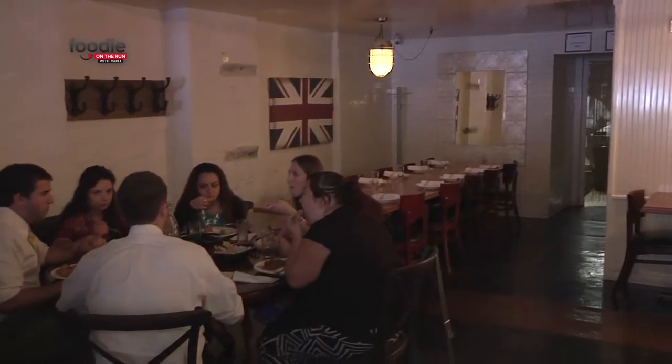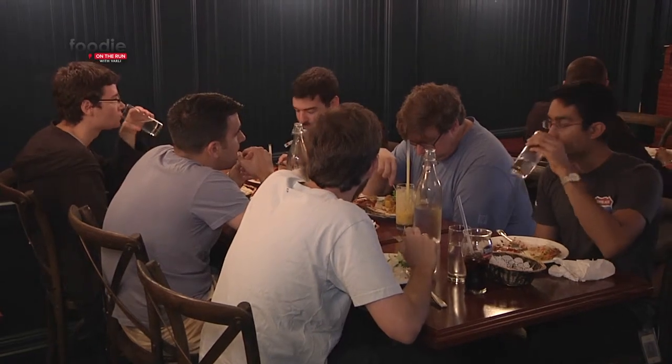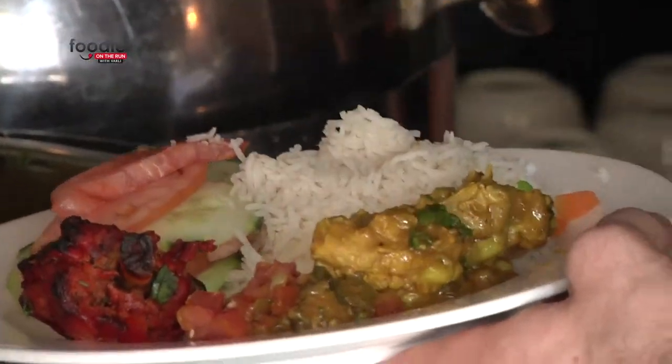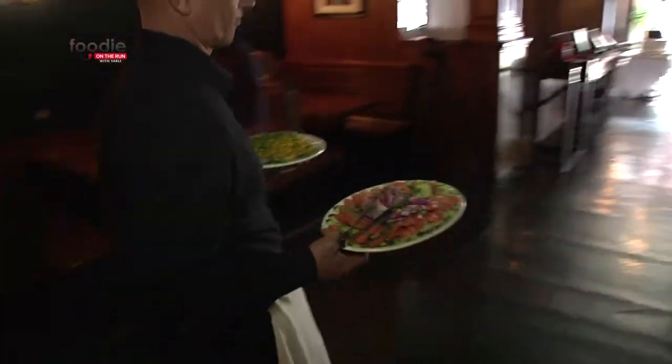As a chef, what is your approach to creating Brickland's menu? We set up the menu in such a way that you can pair it however you want. If you're a vegetarian you can have the same makhni sauce with paneer. You can pair whatever protein or whatever you want with any sauce. That sets us apart from any other Indian restaurant.